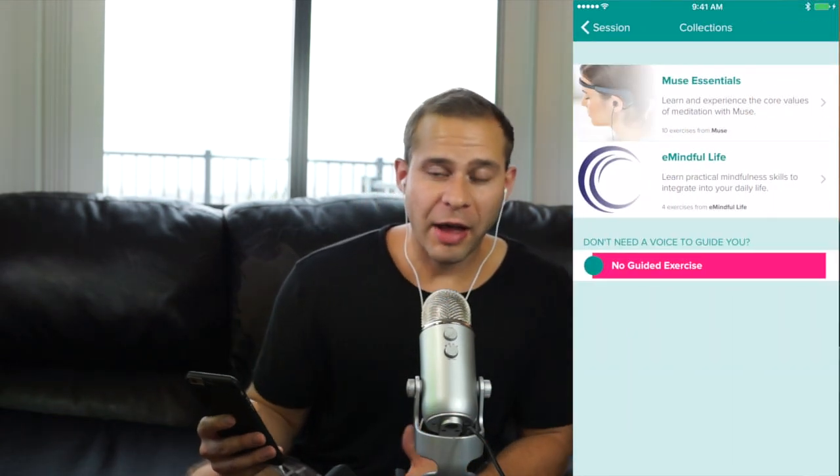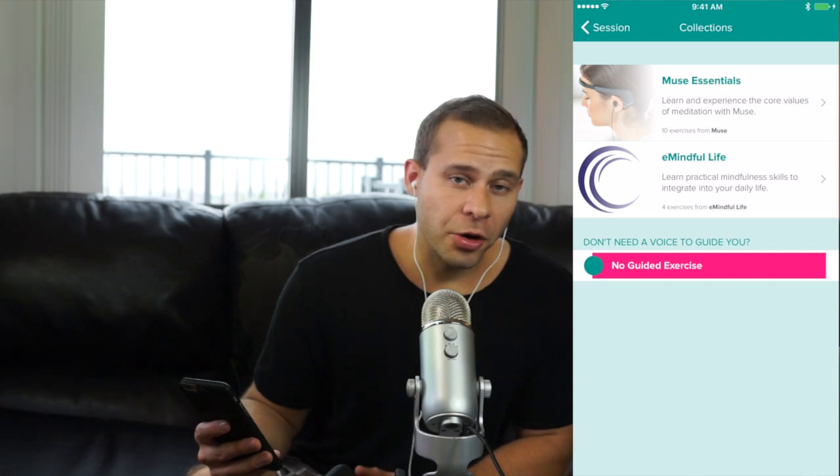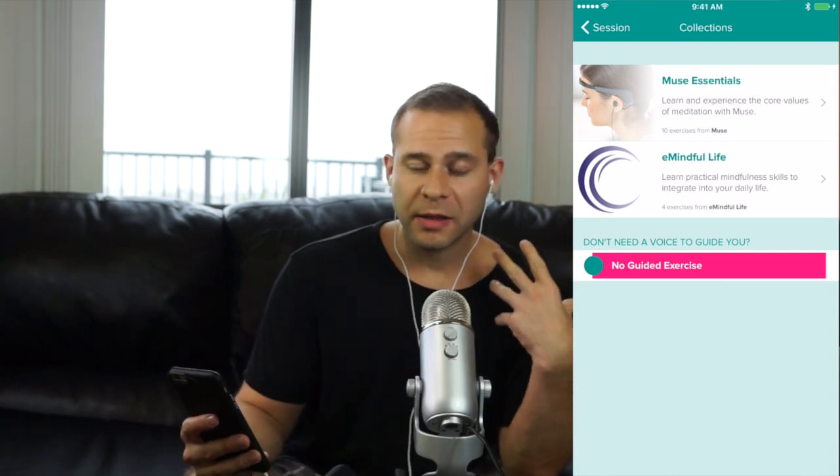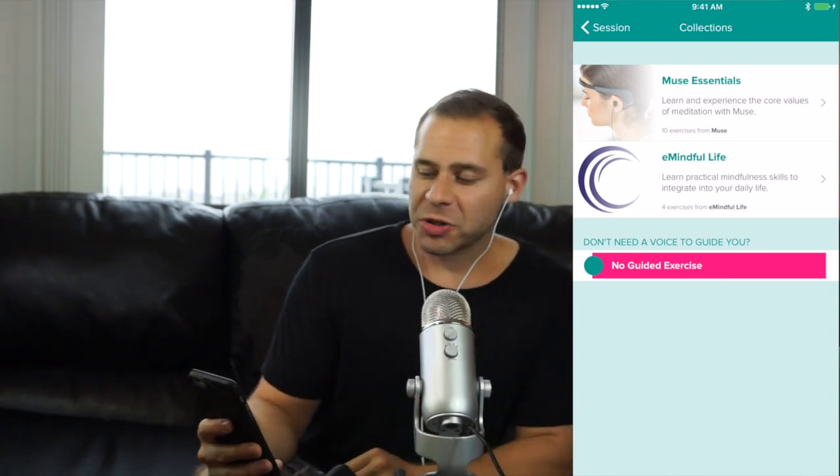Below that they have exercises. I'm going to do no guided exercise right now — this is something new they've added. The options currently are called Muse Essentials and E-Mindful Life. Once you have your session configured — for instance, five minutes with the beach soundscape — you can start your session.